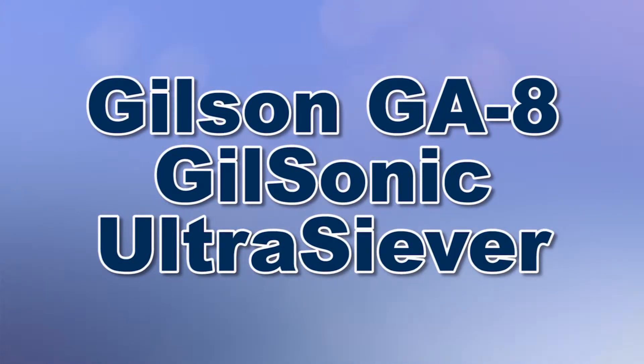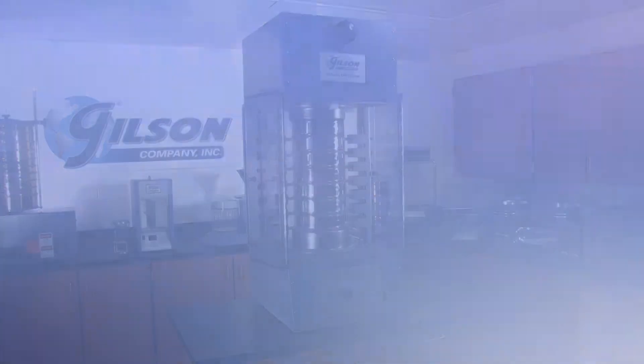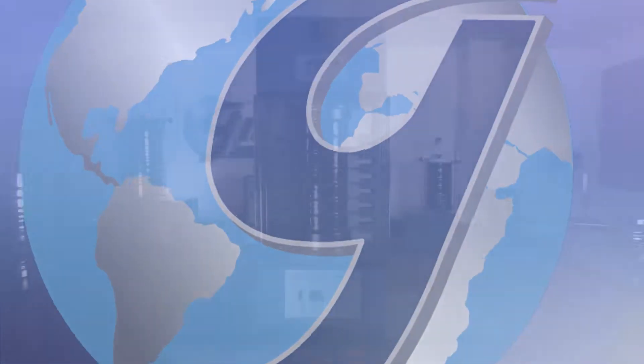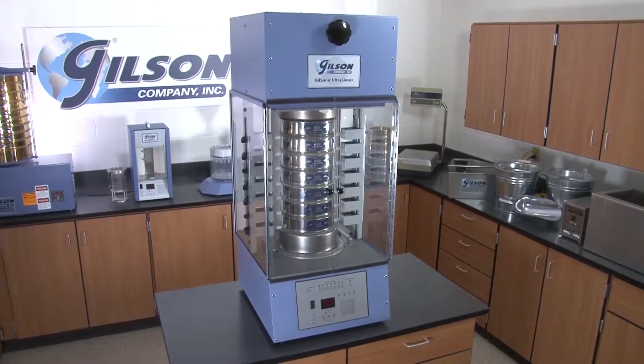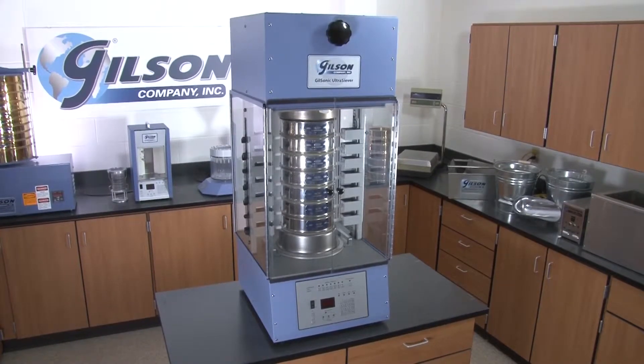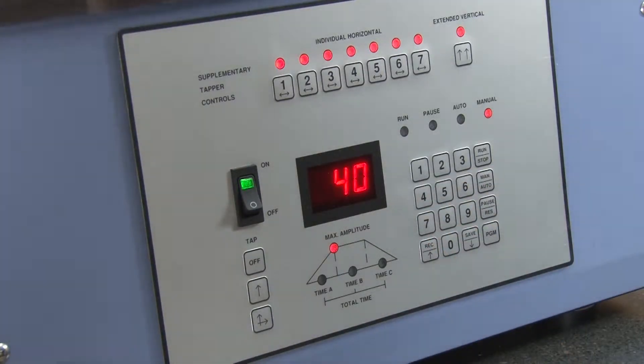When you need precise and repeatable particle sizing of fine and sensitive materials, then Gilson is your best choice. The Gilson GA8 Ultra Siever for 8-inch sieves is designed to take full advantage of proven sonic technology combined with the latest in digital control for fast and accurate sieve analysis.